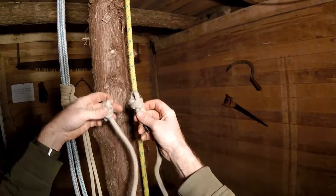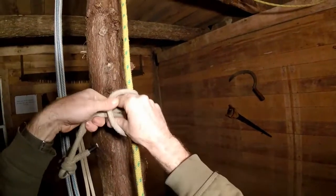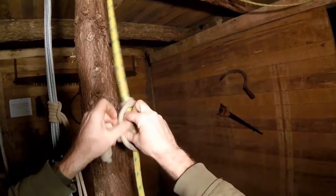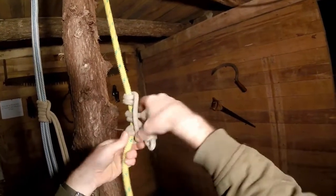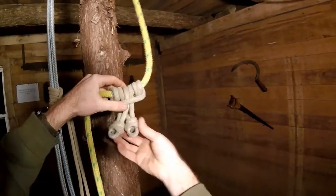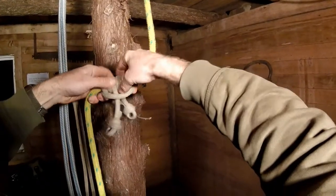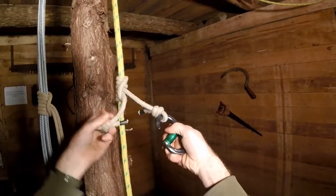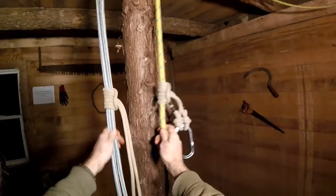To tie the PROSIC using an eye-to-eye split tail, I'm going to hold it so that the eyes are together so I can find the middle right here, put the middle in behind, then pass both eyes through — that's one pass. Then around the back, pass the eyes through a second time, and now pass the eyes around the back and through a third time. So again that's my six-fingered PROSIC. Now I need to dress and set it so that both of these legs are equal length and being loaded equally. I'll work the slack around until both eyes are equal length, and then I can attach myself to it. So that is the PROSIC friction hitch.